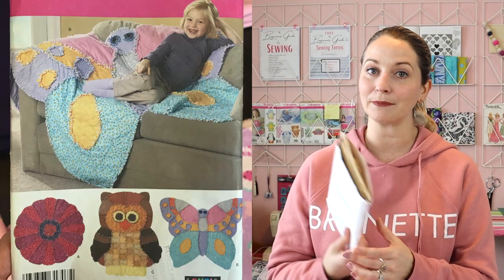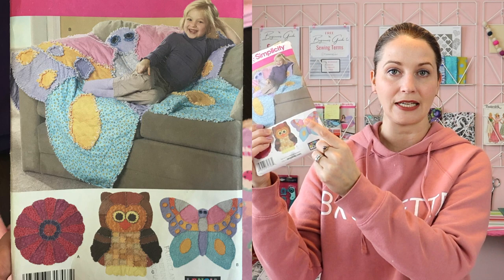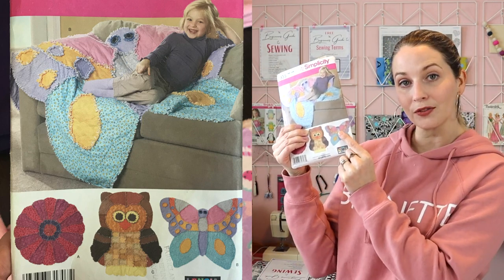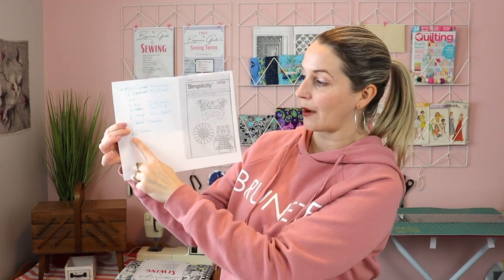I want to move into how I chose my fabric, because doing these animal rag quilts can actually be frustrating right off the bat if you don't have a plan before you go to your fabric store. The first thing I did was look at my pattern — this one is by Simplicity. You can see on the bottom sample here what colors they used in what sections. What I did was I made a copy of the pattern itself.